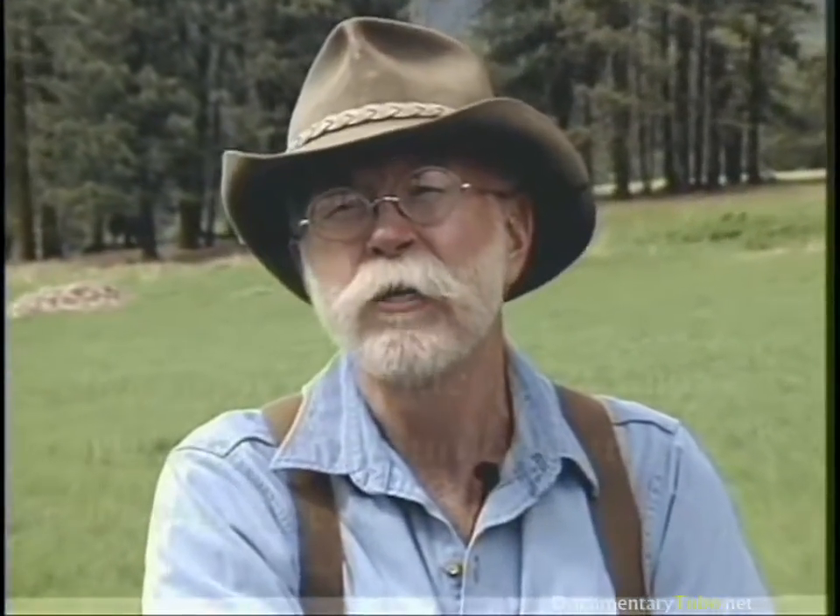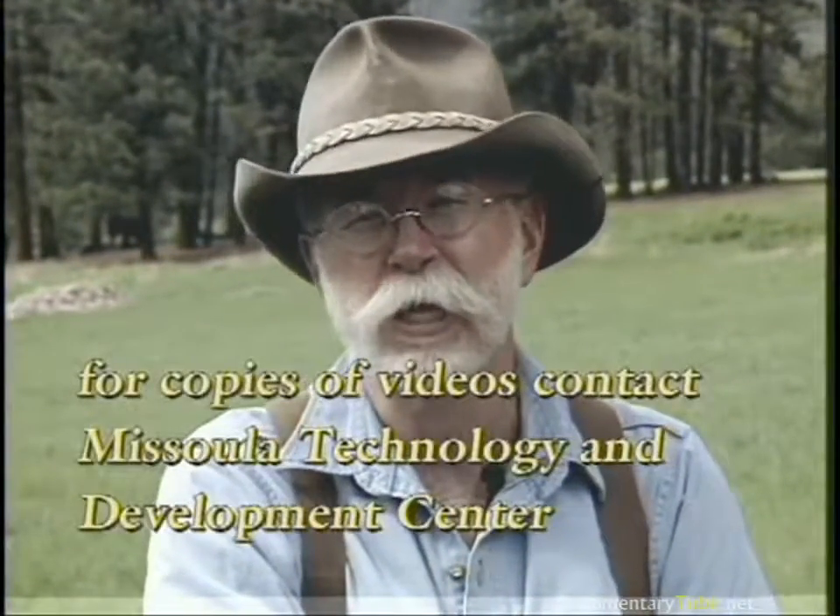For more information on axes, we have an axe manual that's a companion to this video program. There's also a video we made for historic preservation called 'These Old Cabin Logs' on log cabin restoration, and there's a hand tools for trail work video as well.